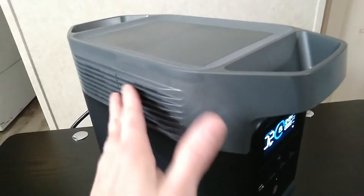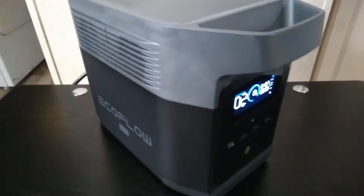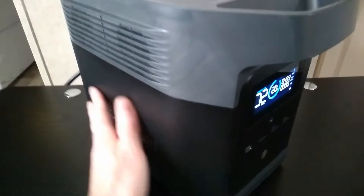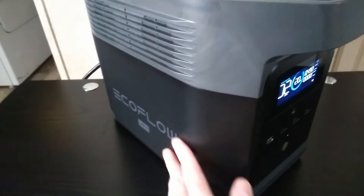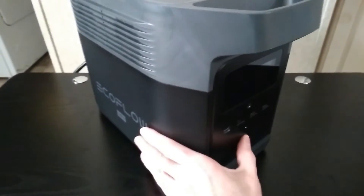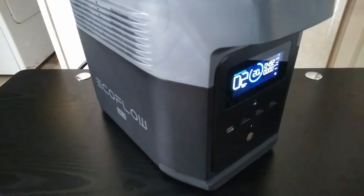There's airflow coming through the top here. But all that's up in this gray section on these EcoFlows is just like the heat sinks for the converters and inverters. The batteries are actually down here, and you can see they're actually wrapped in a blanket of plastic. So the problem is when you're doing high-speed charging like that, it's keeping a lot of the electronics up here cool, but the batteries themselves actually do heat up.